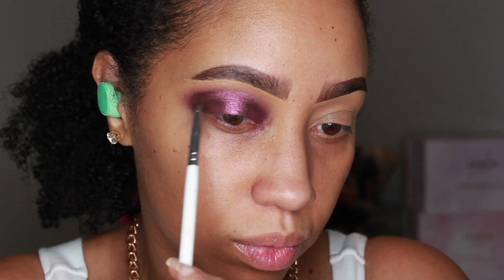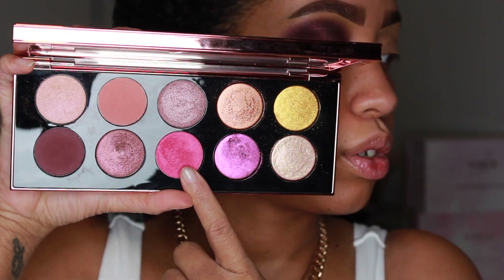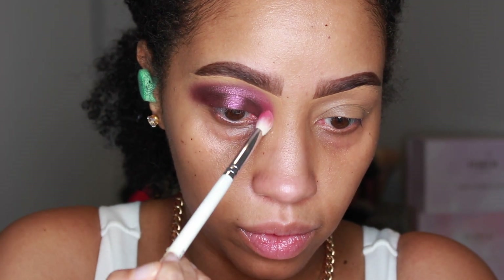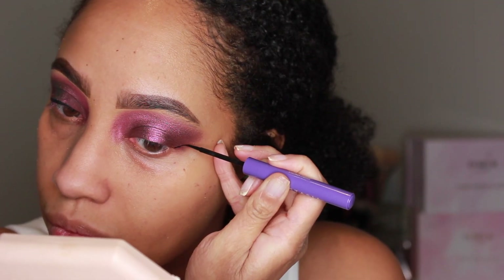Blending where needed. Then we're using Rose Seduction to blend out the top of the inner eye space — almost moving into the nose bridge but not quite. I'm going to use my Anastasia Beverly Hills liquid liner to create a wing.